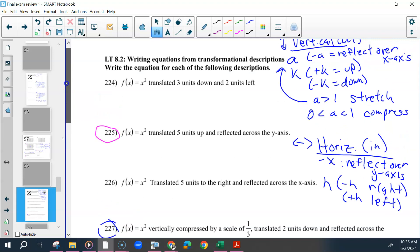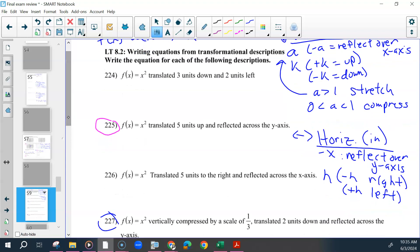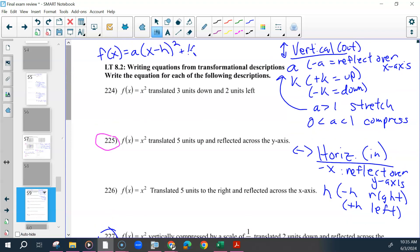Last thing I'm going to write are the two equations you would need. Using f of x: the quadratic is f(x) = a(x − h)² + k. And the other one is similar except with absolute value bars instead of the squared. You would need those two equations and the side information.